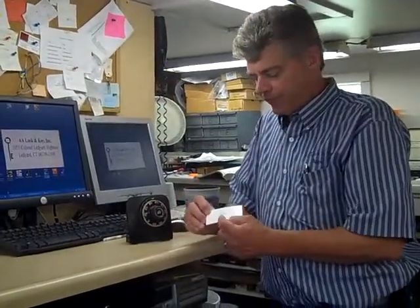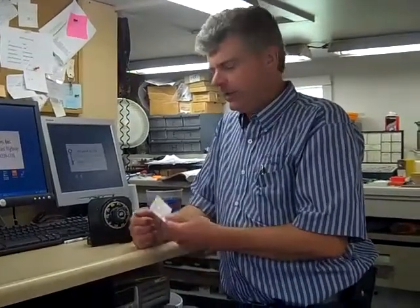As it says on the bottom of the card, if you've got any trouble at all with your safe or its combination, call before it becomes a real problem. You can contact us at AA Lock and Key. Our phone number is 860-464-8664, or you can get us on the web at AALockKey.com. Thanks for visiting us.